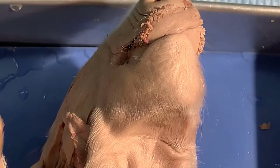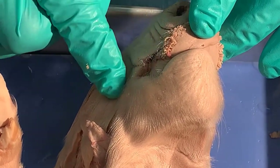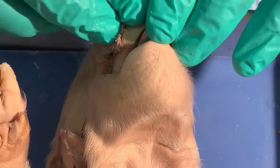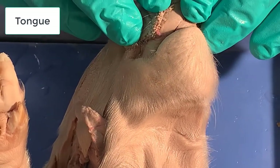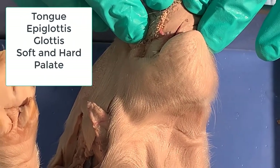Now we're going to do a procedure called jokering. What we're going to do is make a cut here on each side of the jaw, pry the mouth open, and use bone scissors to crack any bone. That'll allow us to see the tongue better. We'll also see the epiglottis, the glottis, and we'll be able to see the soft and hard palate.